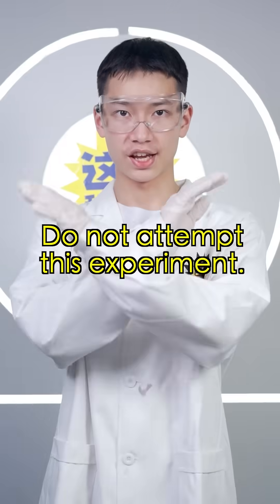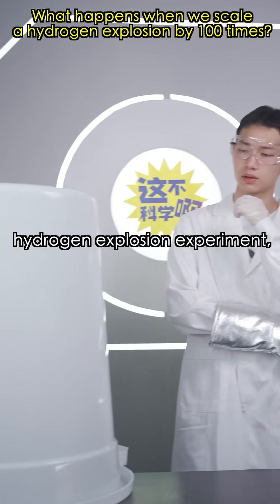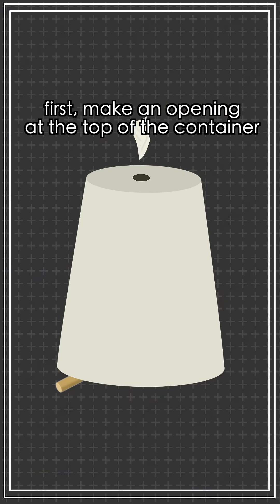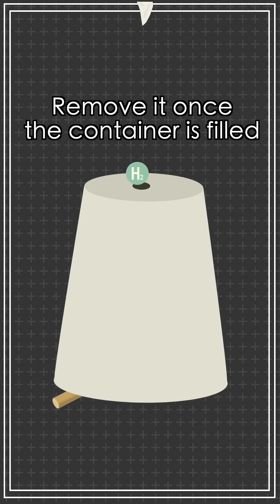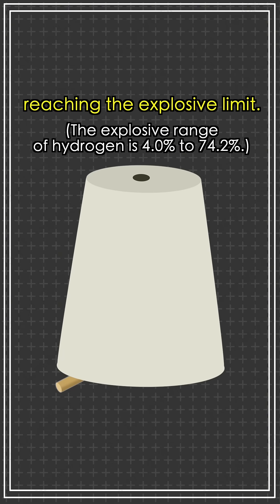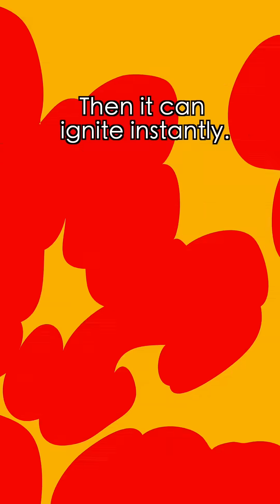Safety reminder: do not attempt this experiment. To perform a large hydrogen explosion experiment, first place an opening at the top of the container and temporarily seal it. Remove it once the container is filled to let some hydrogen escape and air to mix, reaching the explosive limit. Then it can ignite instantly.